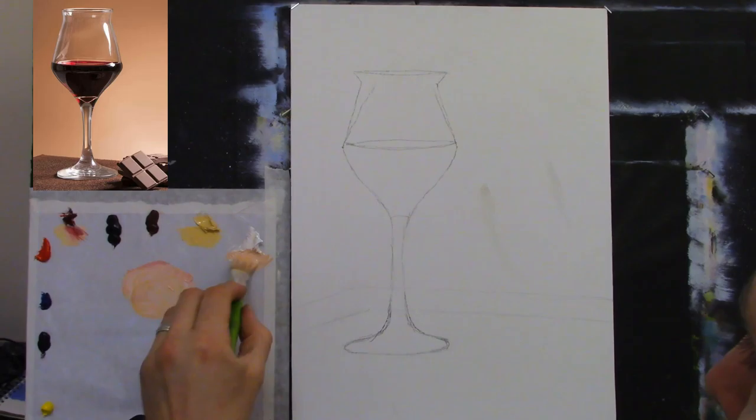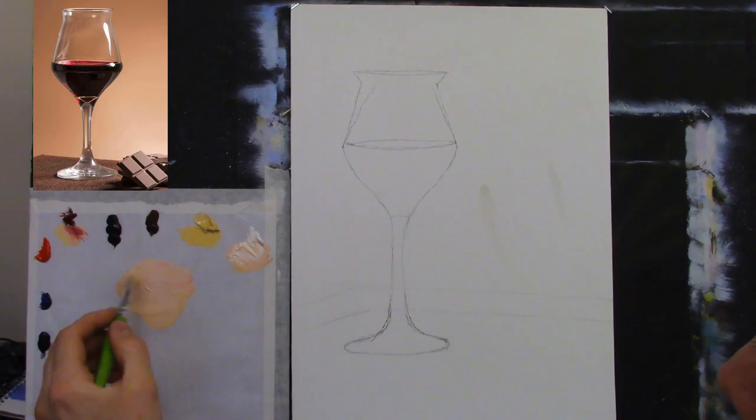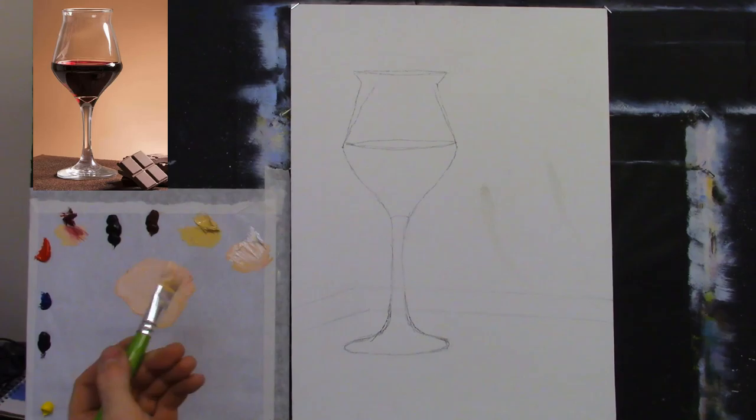I'm mixing up a good batch — adding more white each time, which thickens the paint up and makes it more creamy. I want lots of white. The consistency should be nice and creamy, like a cream from a tub. See how well it's covering the canvas — that's because I primed it well.